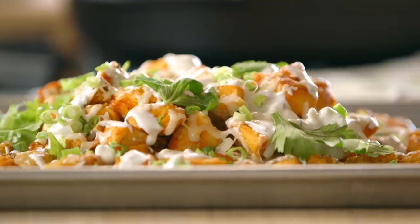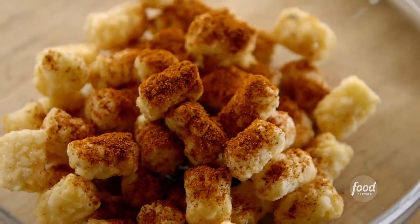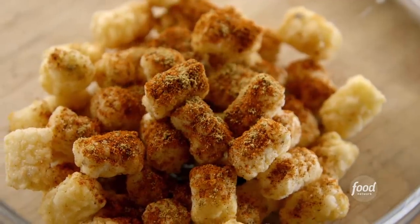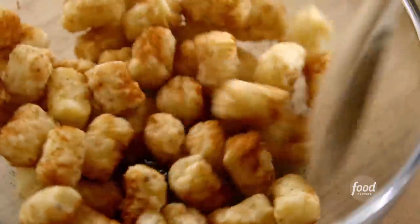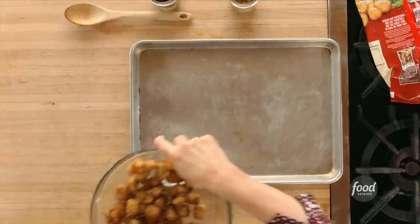Buffalo chicken tachos. I've just got frozen tots and I'm sprinkling on some chili powder and some cumin. Sprinkle that over and then I'll give these a toss. Frozen tots are pretty darn good as they are, but adding the chili powder and cumin really elevates them. Okay they are all coated so I'm gonna bake these in the oven.